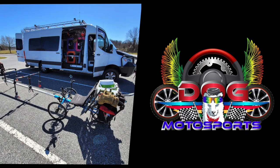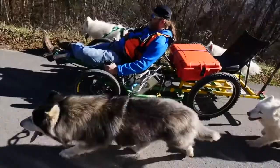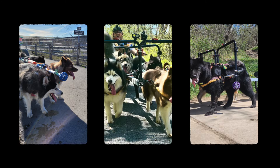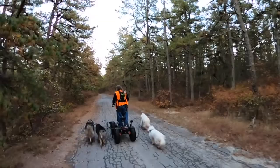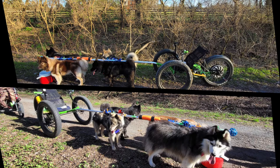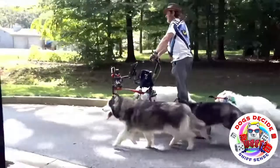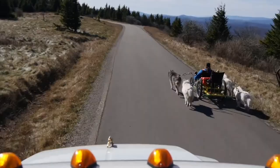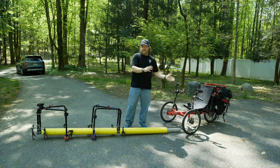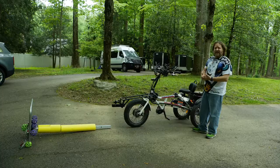Dog Motorsports is the latest, most creative, and important invention for working dog breeds in many years, with the opportunity for all dogs, regardless of breed, size, or age, to get involved with. Dog Motorsports are electric-powered bikes and rigs that dogs can be exercised within a variety of ways, depending on your goals, the area you're at, and time. Virtually no training is required, and high-energy breeds can be exercised properly, quickly, and efficiently, without spending hours on end trying to tucker them out.